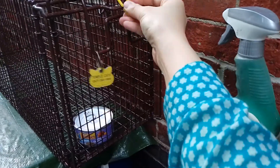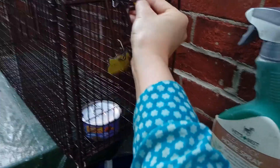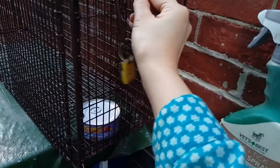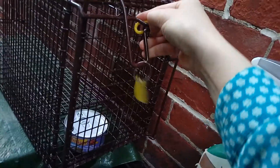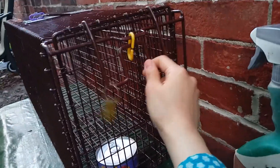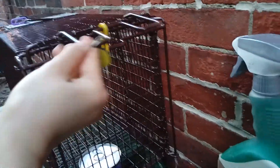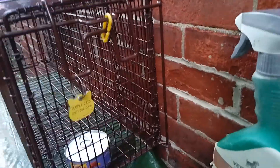So after you're done setting the food, you want to clip the door to the actual body of the trap. This way, there's absolutely no way this door could ever be lifted.